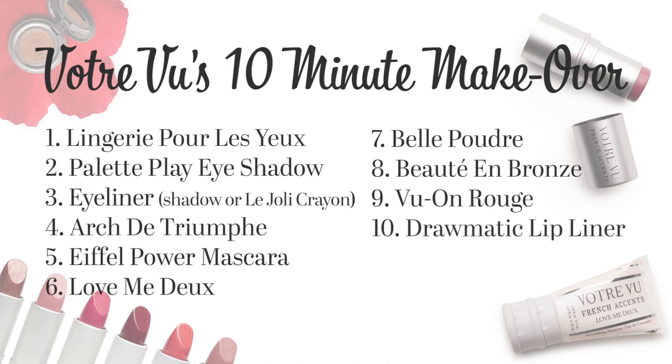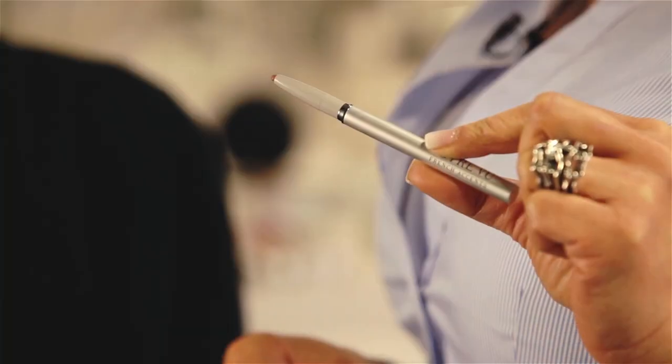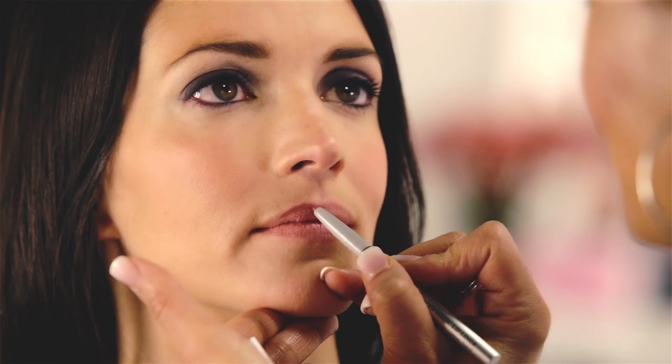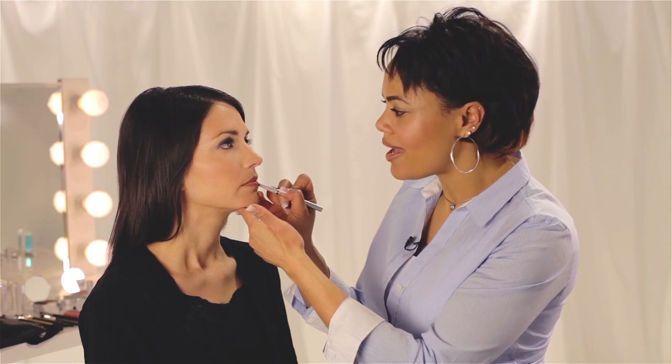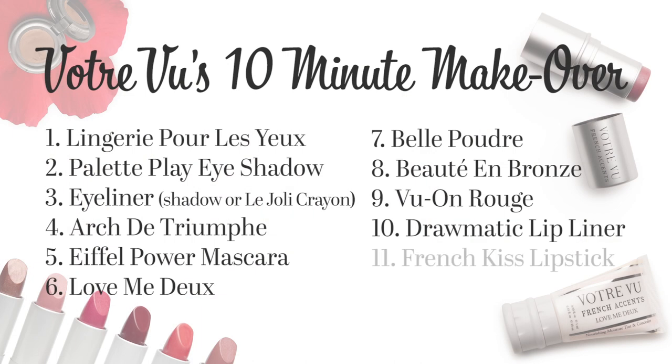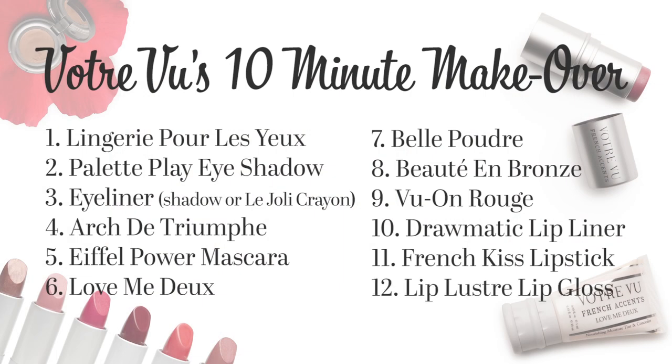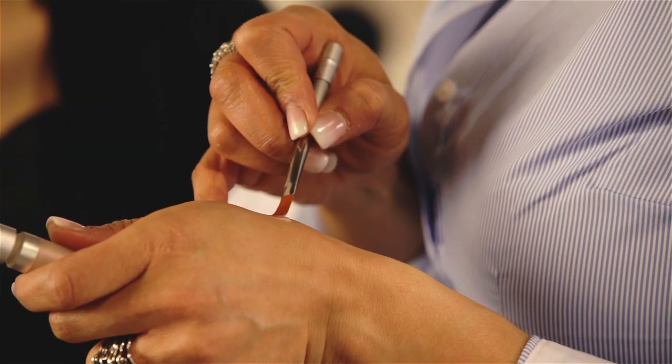And now for the grand finale — the lips. We're going to start with our Dramatic Lip Liner. I prefer during the day to stick with more neutral colors, like Naked. We're going to line the natural contour of the lip and then fill it in. Filling in your lips with liner gives both your lipstick and lip gloss extra staying color. Now we're ready to apply our hydrating French Kiss lipstick in the shade Lulu — a beautiful pale color to balance out our deep and rich smoky eye. To complete the look and add a stunning three-dimensional finish, we'll use our Demure Gloss on top of the lipstick and lip liner.